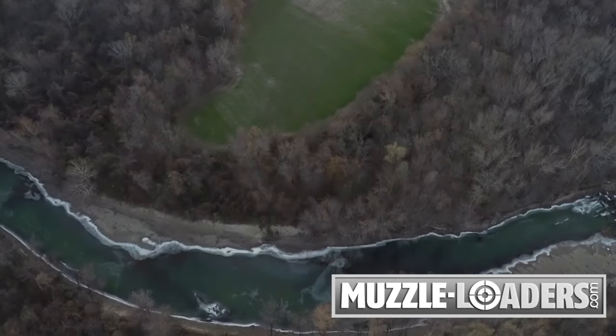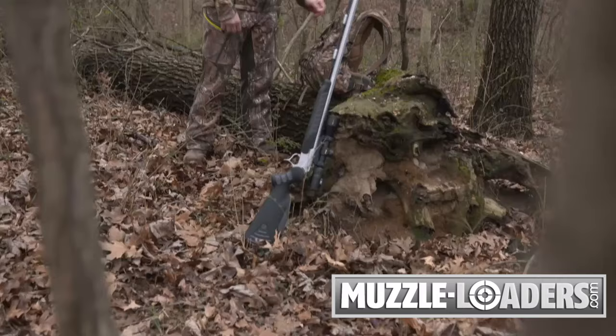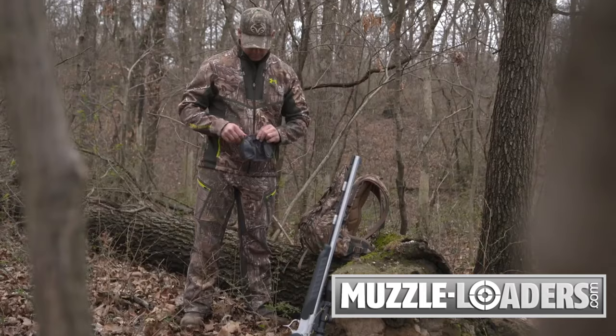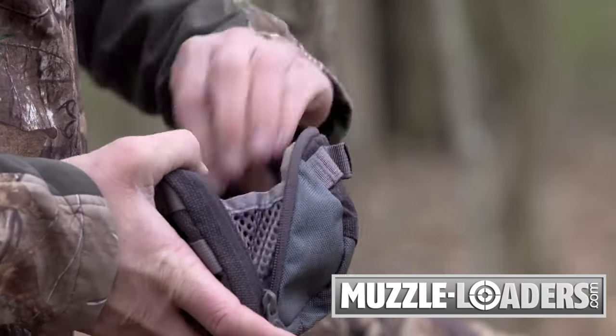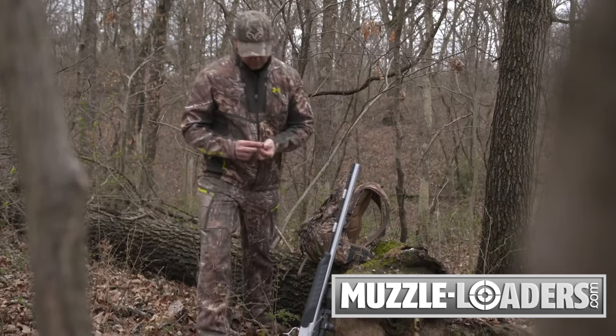Even with the most advanced muzzleloaders, you may encounter a failure to fire. Forgetting to add powder, exposure to moisture, or other variables may require you to manually remove the bullet from your barrel. In a misfire situation, you should wait two minutes after a failure to fire with the barrel pointed in a safe direction.